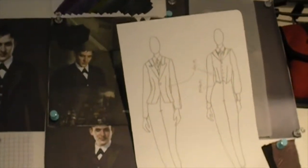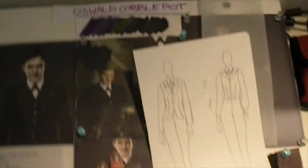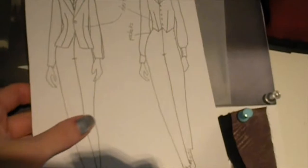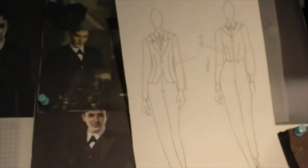I'm filming on an older camera so I hope the quality is still okay, but I'm back working on this project. I haven't touched it for a while just because I've been so busy with other things, but today I'm going to make the pattern for this jacket and maybe the pants. I thought I would show you how I go about making patterns and everything.